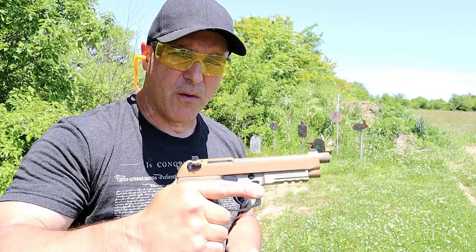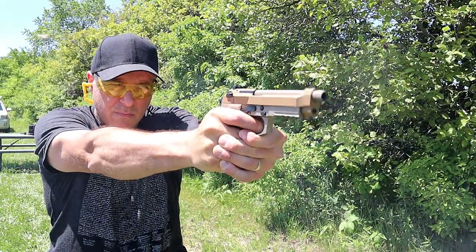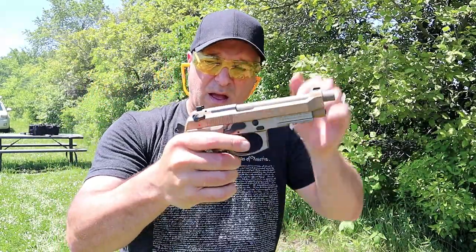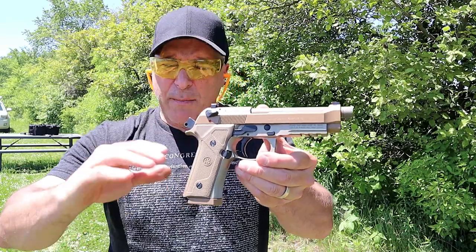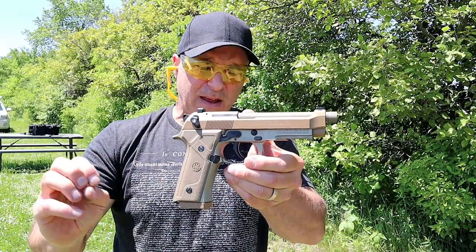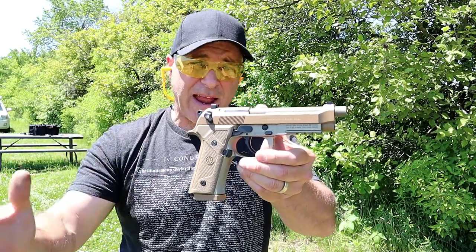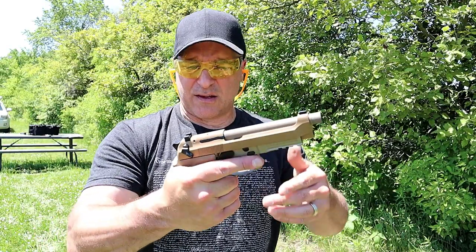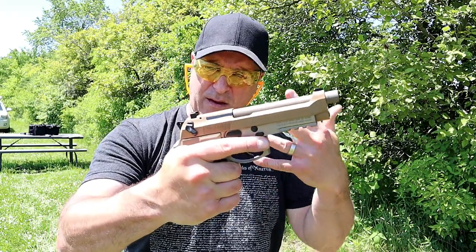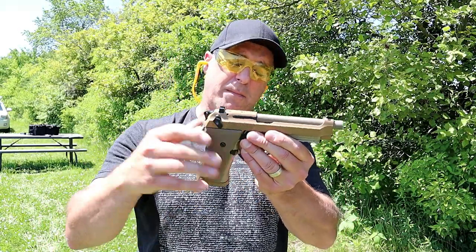Let's go ahead and load it up and fire it some more. The MSRP on this handgun is $1,100. In my tabletop review I said they go for around $900, and that is a fair price. However, once the comments came back, some people said they picked theirs up for closer to $800 or even a little less. So it's not a cheap handgun by any means, but it's certainly not cheap quality — it's a you-get-what-you-pay-for kind of thing, and in this case that's true.